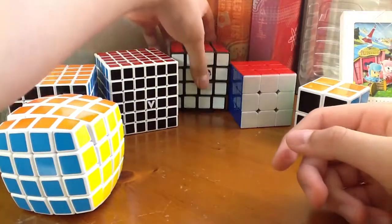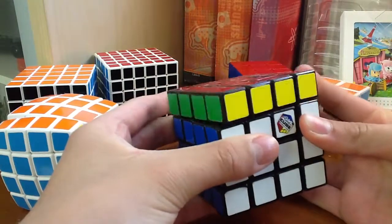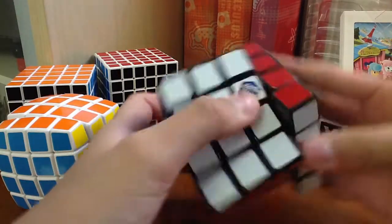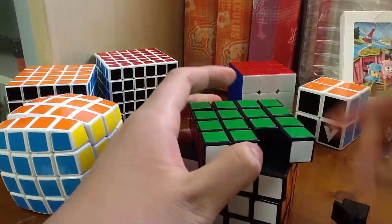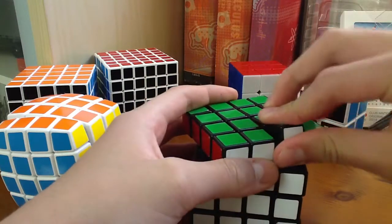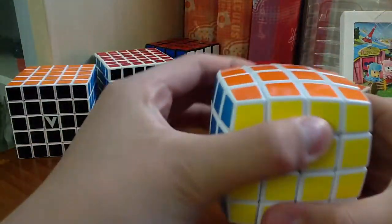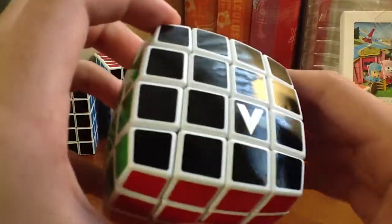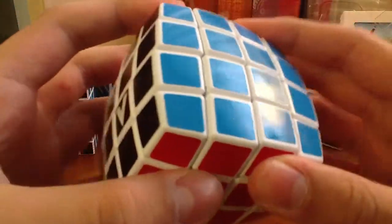So I always had a crappy 4x4 — the Rubik's version — that can barely turn and always locks up. I don't think you can corner cut it at all, because the plastic pieces inside are always locking up with the inner mechanism, the spear. So that was really crappy. This one looks pretty nice, gotta say, and the stickers are pretty high quality.